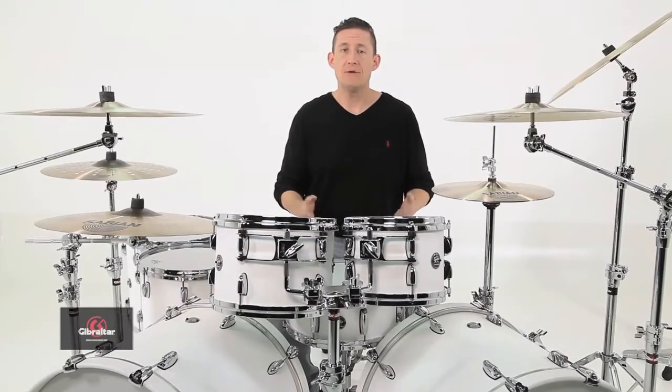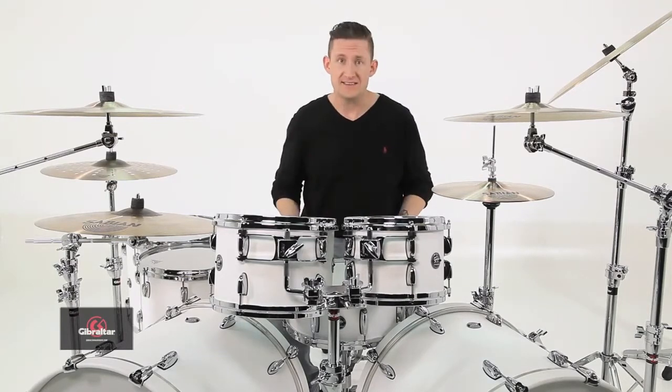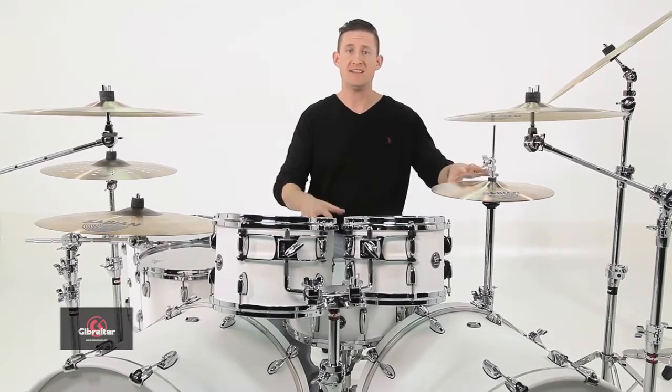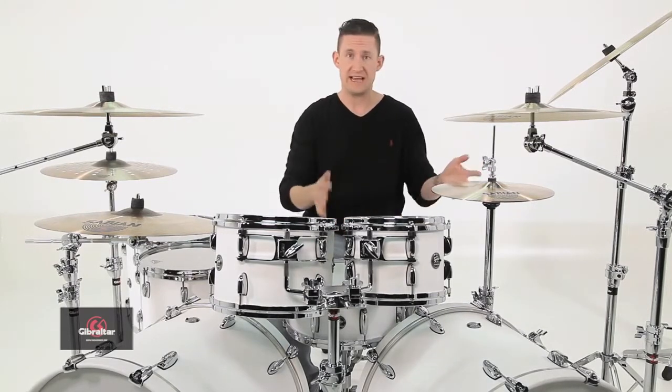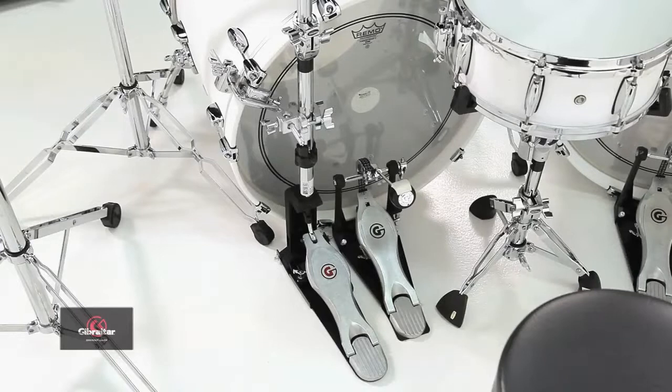For this type of situation, I would personally need to use a no-leg hi-hat stand so I could get the distance between my hi-hats and my snare closer together, so I'm not all jacked up. I need it to be right here, just like I have it right now — I've got a no-leg hi-hat stand set up.